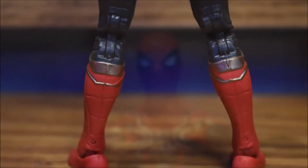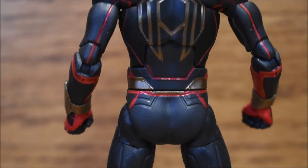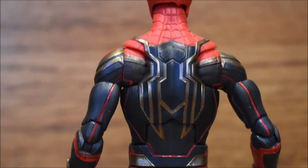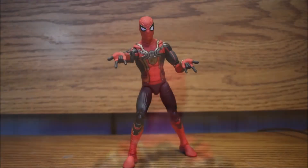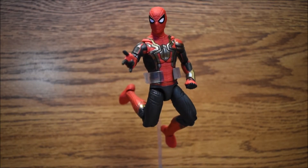You can pose it in any way you want and the detail is amazing. The suit actually has a texture, and you get multiple different hands — you get normal fist hands and you also get his spider web shooting hands. If you have a stand, you can stand him up and make him look like he's swinging on webs or jumping off a building.